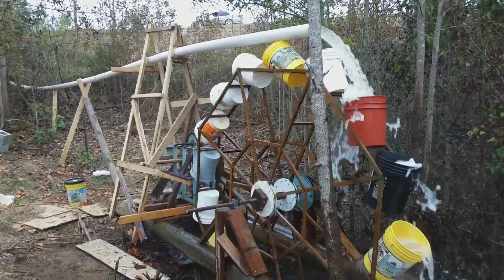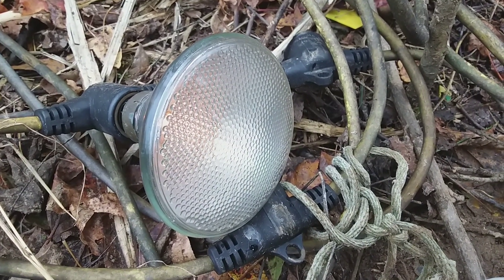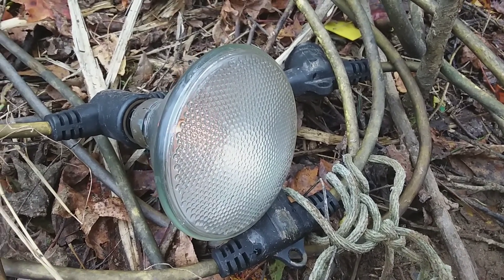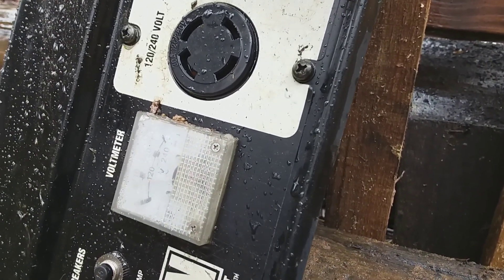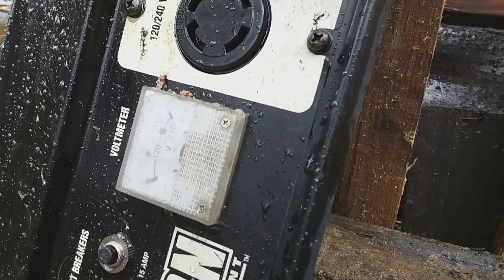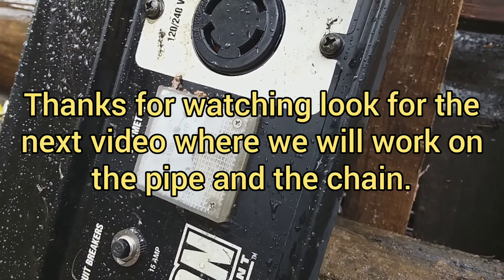That's kind of the point of this thing — it's meant to just leave running all the time. There's our light bulb, and I don't think it's an energy efficient light, but it's making light. That'll turn up the power here soon. We need to make it a little bit more — we can turn that valve, it's really about halfway — and trim that pipe up. Then we'll be about where we need to be.